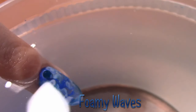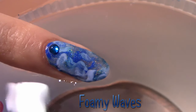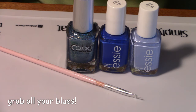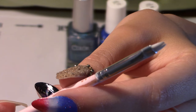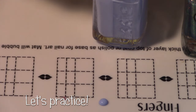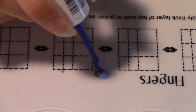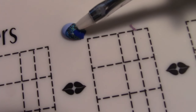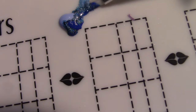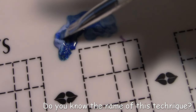Next up is Foamy Waves. I can't remember the name of the technique I used in this design, so I'm going to show you the tutorial — if you know what it's called, let me know in the comments. You will need a light blue, a dark blue, and a blue glitter or hollow. I'm using a brush that's shaped like a rectangle with a flatter end. I'm going to drop one of each color polish next to each other onto my mat, then stick in my brush and scoop up some of those colors and wiggle and swirl it around. You don't want to mix up the colors too much. It kind of looks like foamy ocean waves.